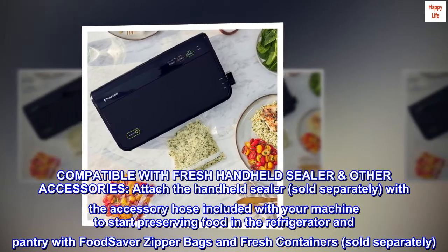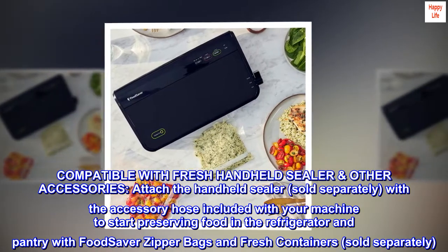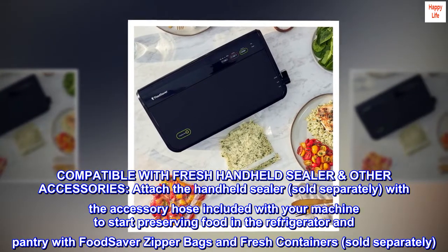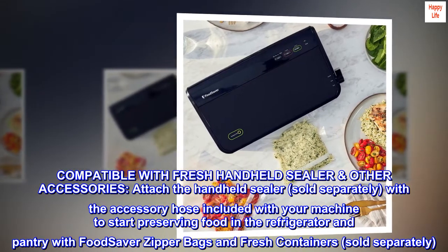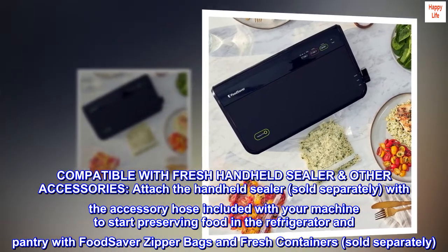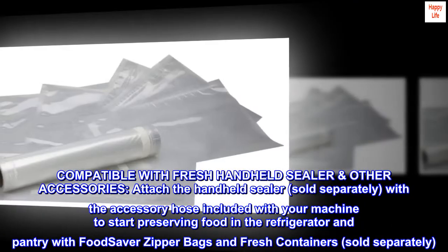Compatible with the FreshSaver handheld sealer or other accessories. Attach the handheld sealer, sold separately, with the accessory hose included with your machine to start preserving food in the refrigerator and pantry with FoodSaver zipper bags and fresh containers, sold separately.